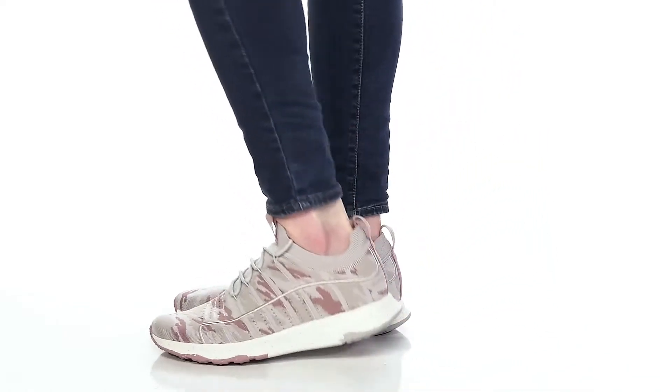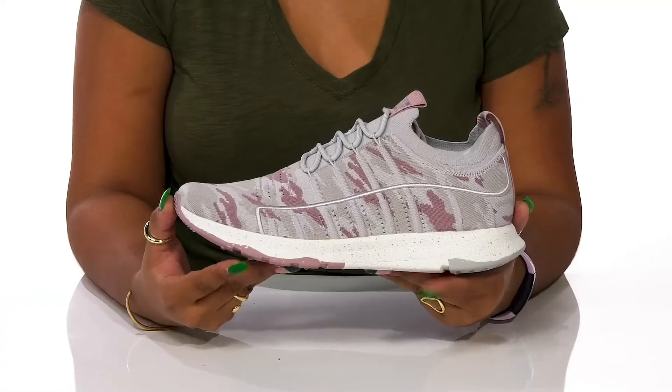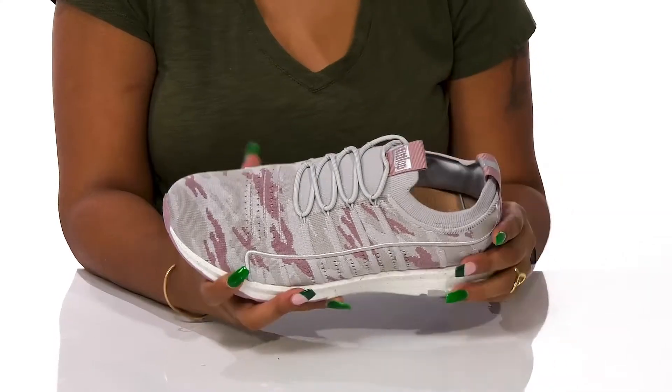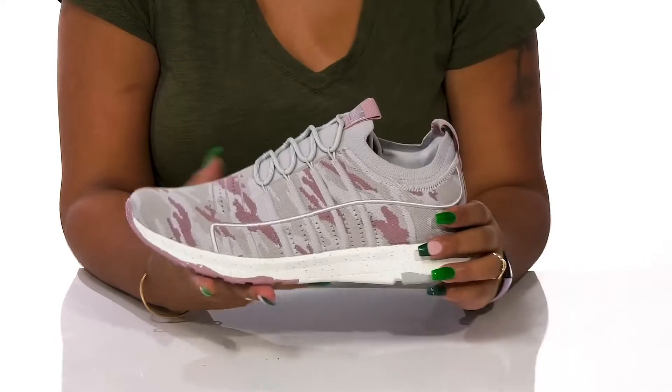Keep yourself active while staying comfortable when you rock these sneakers by FitFlop. You'll absolutely adore this beautiful textile upper that gives you that wonderful mesh construction that adds a ton of breathability, especially with these added perforations along the toe and at the side.